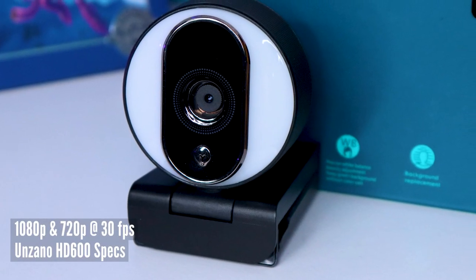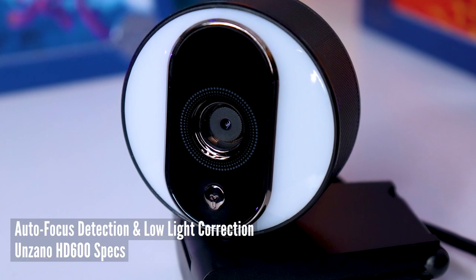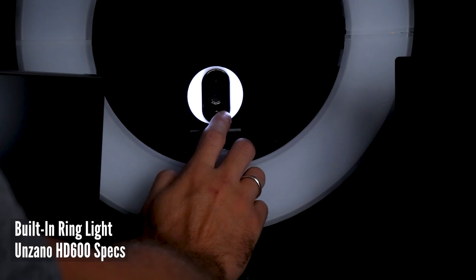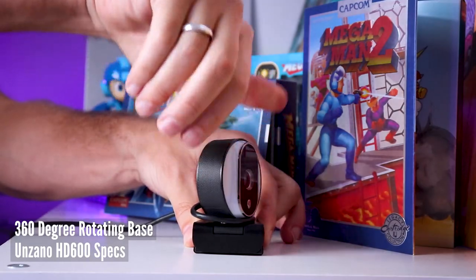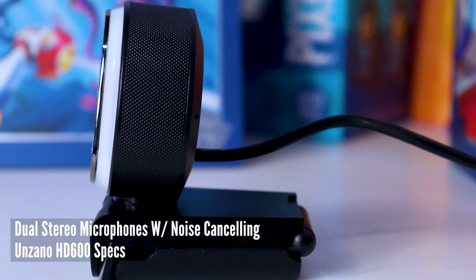Let's dive into all the specs. The Yunxano HD 600 is a 1080p and 720p 30 frames per second web camera. It has autofocus detection and low light correction built in, a built-in ring light with three adjustable brightness settings, a base that delivers 360-degree rotation with a tilt function, precision white balance adjustments, dual stereo microphones with noise canceling, and it's an easy plug-and-play unit to get you up and running in no time.